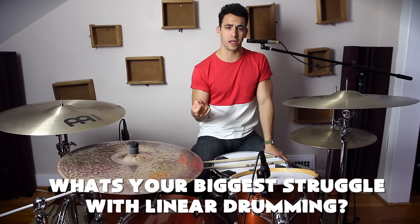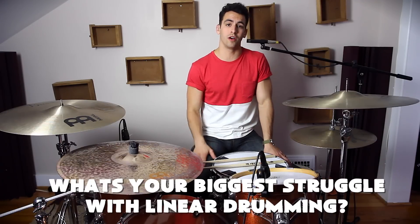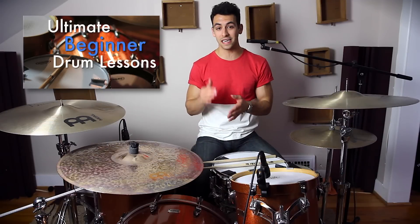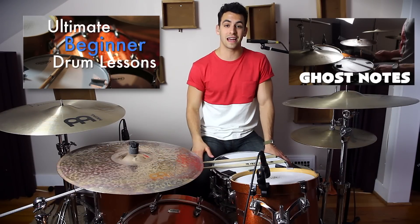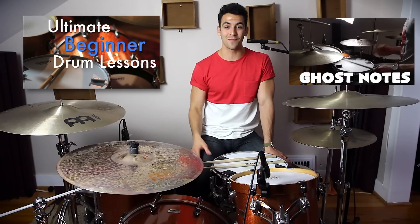There are just a few ideas — it's just four notes, so try to put them in different places; it can sound really cool. My question for you is: what is your biggest struggle with linear drumming? Do you have a hard time coming up with new linear fills or beats? Let me know in the comment section below. If you're looking for full-length beginner drum lessons, check out my lesson course package called Ultimate Beginner Drum Lessons. Thanks so much for watching — I really appreciate your support, and hopefully I'll see you next time!